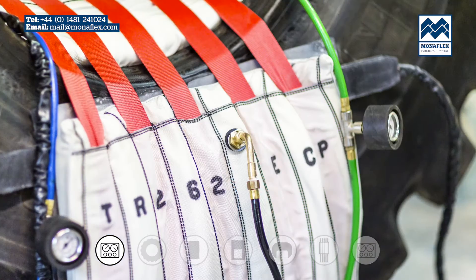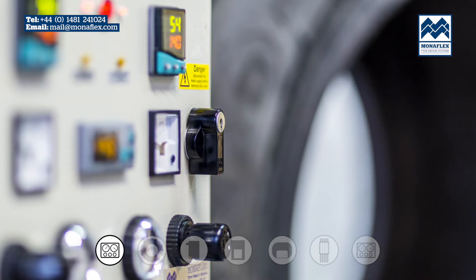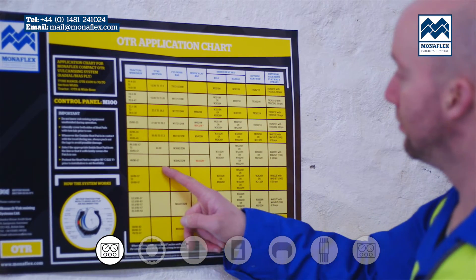Utilising over 40 years experience, the Monoflex system has been developed to be as hard wearing and efficient as possible, yet at the same time user friendly and simple to use.